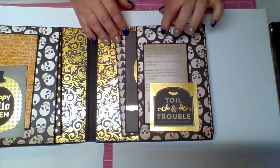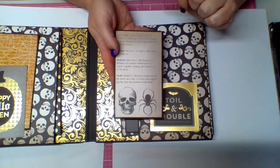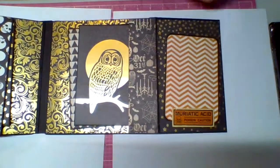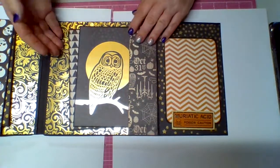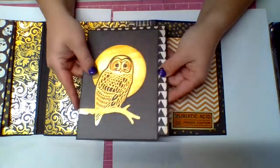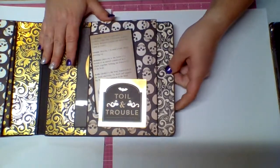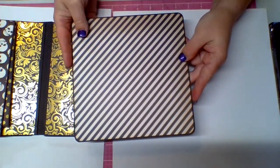This side has another cut apart with a tuck spot and some of that dictionary paper — it's got a skull and a spider at the bottom, very spooky. These two pages are very similar: this one flips open with a tuck spot and another one of those poison labels, plus a tag. In the center there's a pocket with two large tags — one has a metallic gold owl on it, and the other is just black triangles. The photo mat is black and white swirls with black and white stripes on the other side.